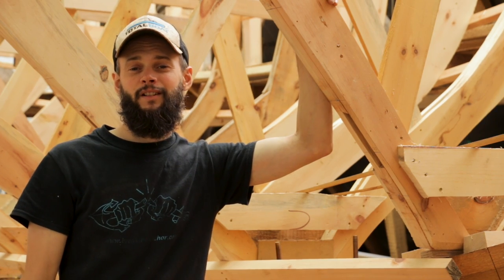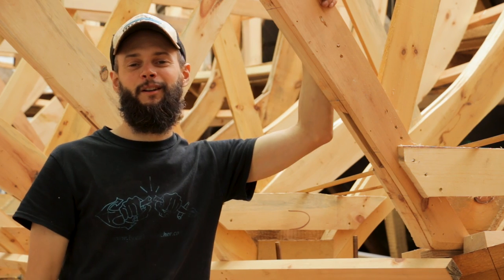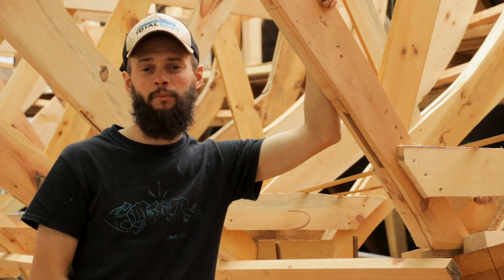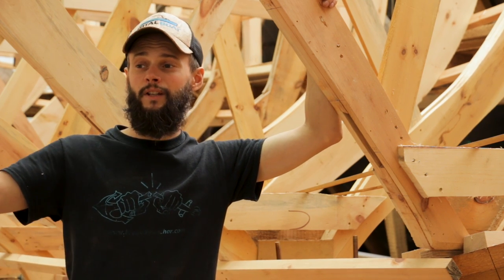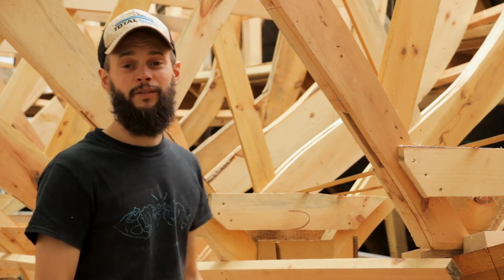Now that everybody's on the same page and has a general idea of what all this is about, let's take a little trip back in time to when we first started making the molds. We'll go through how we picked up the molds off the lofting floor, how we got them erected on the backbone, how we sprung the ribbands, how we built the staging, and how we got from a backbone in the boathouse to what we have now.